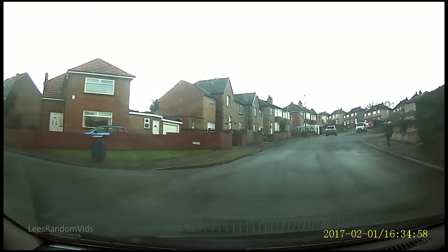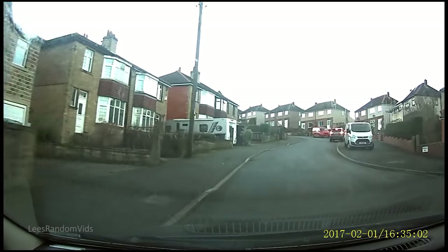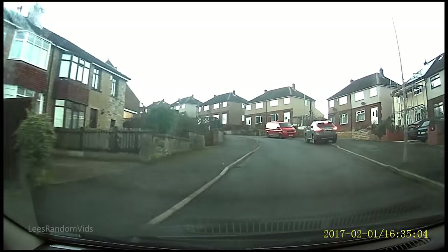Alright guys, I'm just posting a video to show some sample footage of the DVR dashcam — the mirror dashcam that I recently installed.